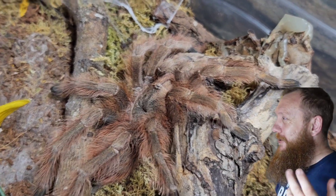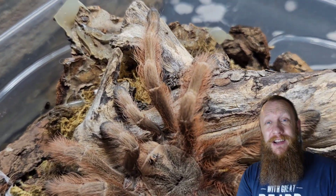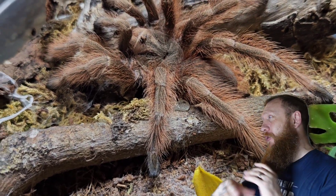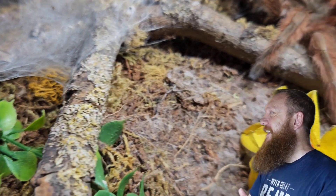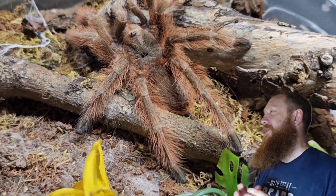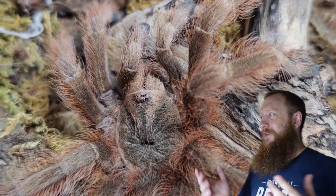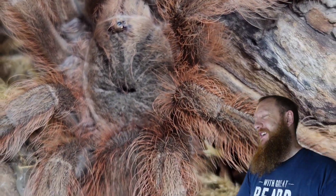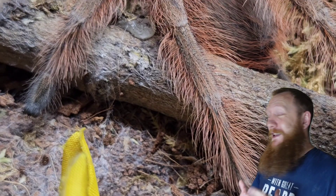Next up is our sub-adult male Nandu tripepe. If you haven't got a Nandu tripepe in your collection, I highly suggest you do — they're absolutely stunning, and that red hair creates this beautiful hue across the whole spider. Recently molted, and there's his molt mat just there. They're rather quick and have a fantastic food response as well. I really enjoy the whole Nandu genus, but especially the tripepe. Just look at those eyes, not even lined up properly on the carapace — placed higgledy-piggledy — but those hairs coming down those legs are absolutely beautiful. What a stunning spider.